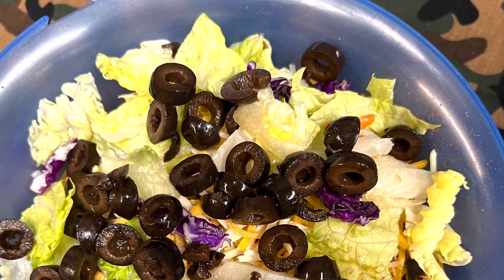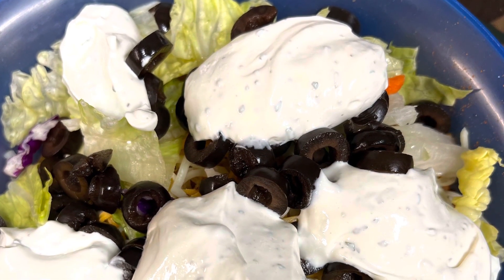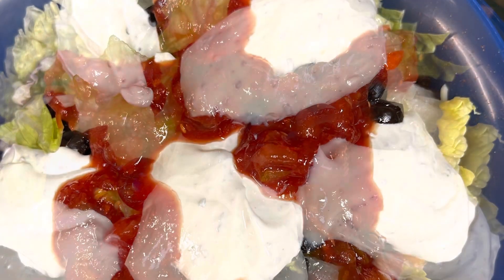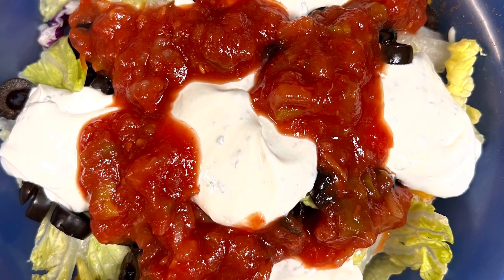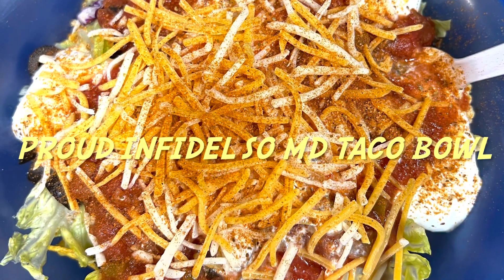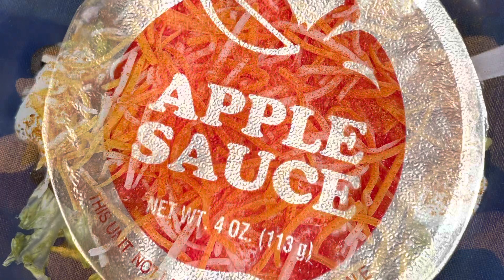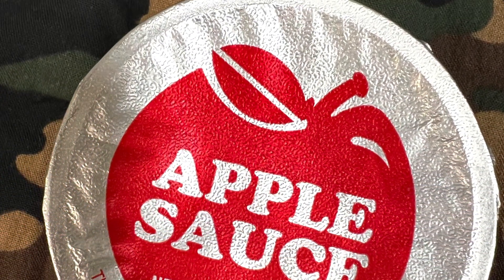Add several handfuls of black olives — put all of them on there. Then use ranch dip instead of sour cream, so you don't really need sour cream. You can use taco sauce or salsa. You can make yourself a little dead turtle design if you like. Put some more cheese on it and enjoy. And don't forget dessert — some homemade applesauce, or you can just buy some at the store like I did. Peace out.